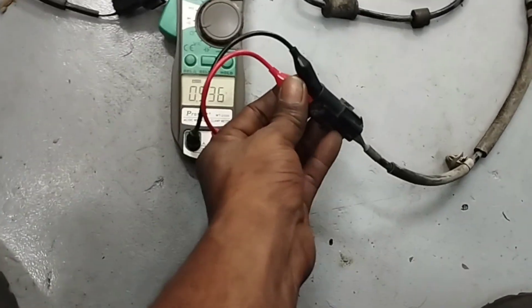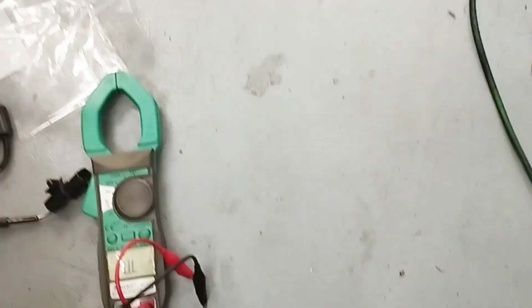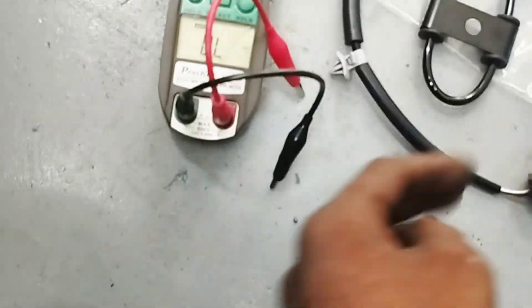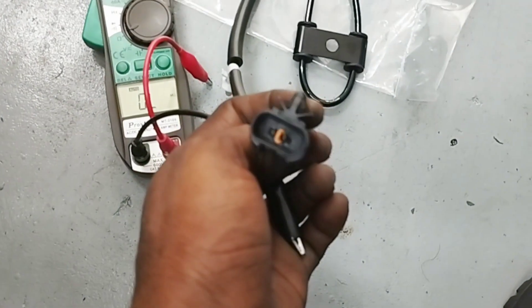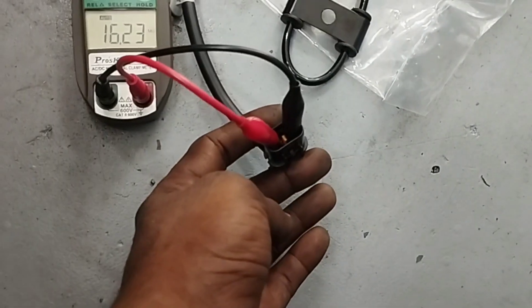I disconnected the multimeter wires from this sensor. Now I will test the new wheel speed sensor with a multimeter — what is the resistance reading of a new ABS wheel speed sensor? I will connect the two wires of the multimeter to the socket of the ABS wheel speed sensor to test the reading resistance in ohms.